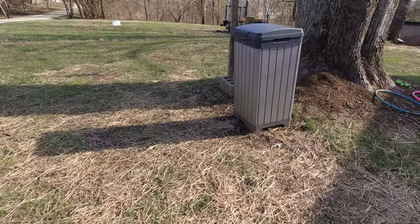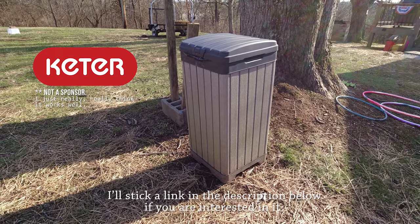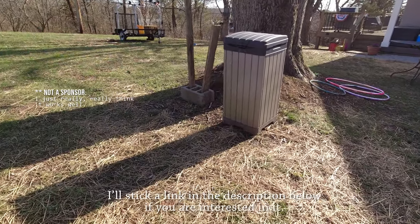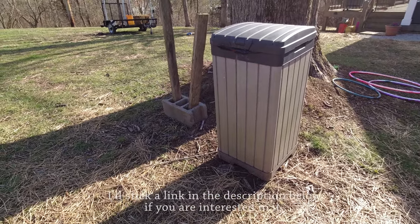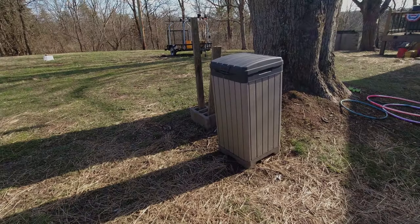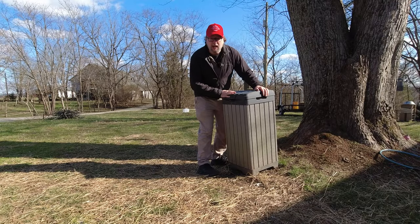And I've got a favorite. This trash can is made by Keder, and I just think they look fantastic. Nothing too exciting to see, but it does the job great. Keeps the animals out, keeps the trash in, and makes it convenient to throw stuff away. I love my trash can. But it's got one problem.